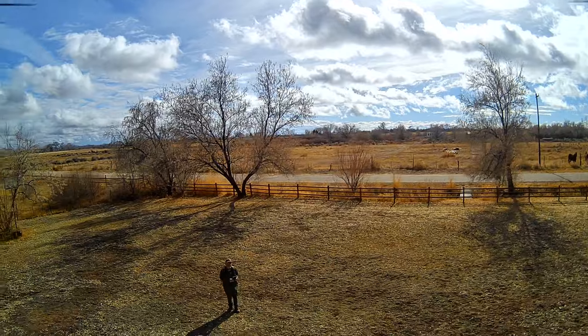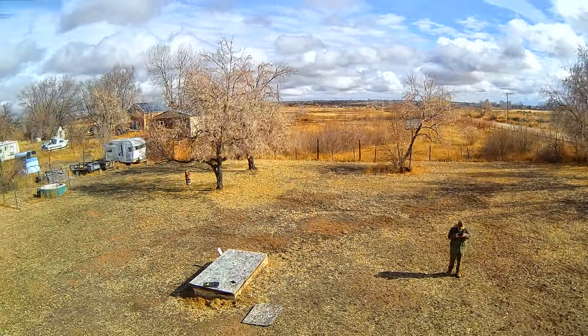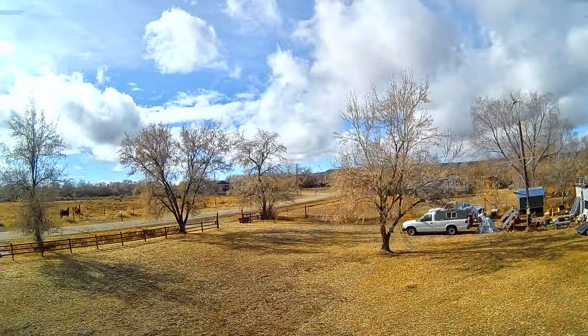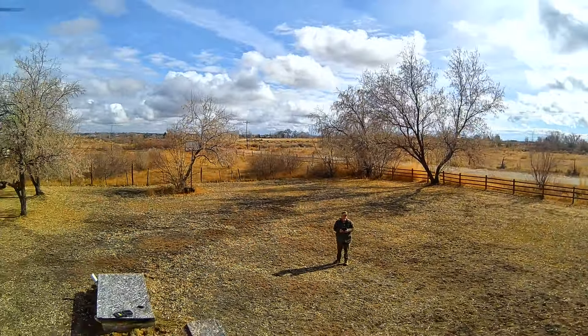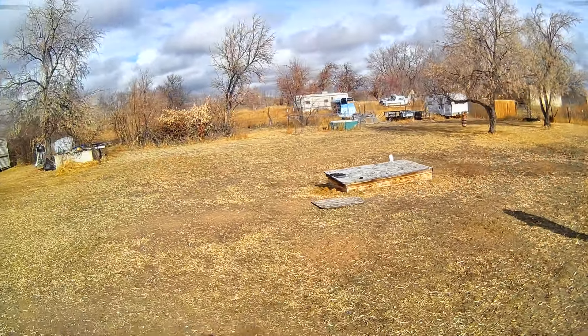You can see the circle feature — it is just circling around me and I'm not having to control it. This is just a one-button feature: you push it and it will automatically circle around. It's a really nice feature if you've got some scenery and you just want to take the drone up and have it circle around to get the entire view.